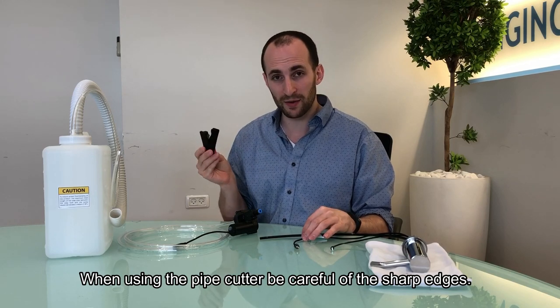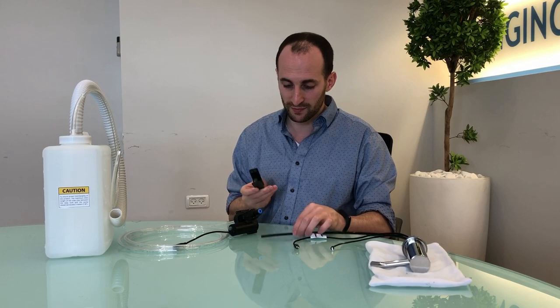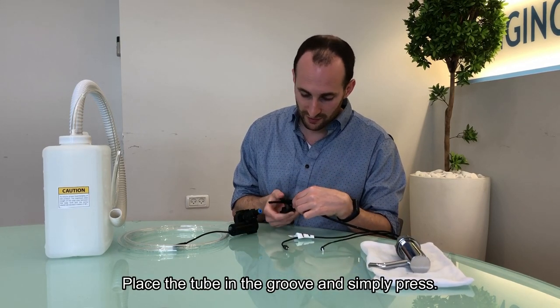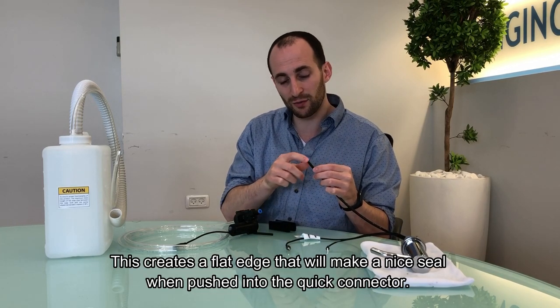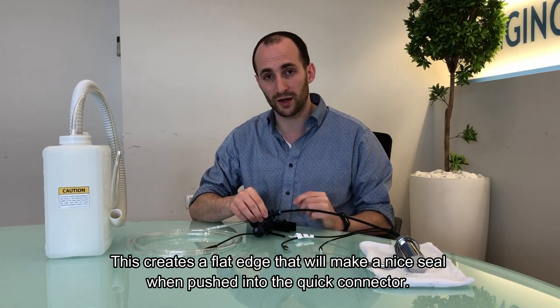When using this pipe cutter, be careful of the sharp edges as to not hurt your fingers. Place the tube in the groove and simply press. This creates a beautiful flat edge that will create a nice seal when pushing into the quick connector.